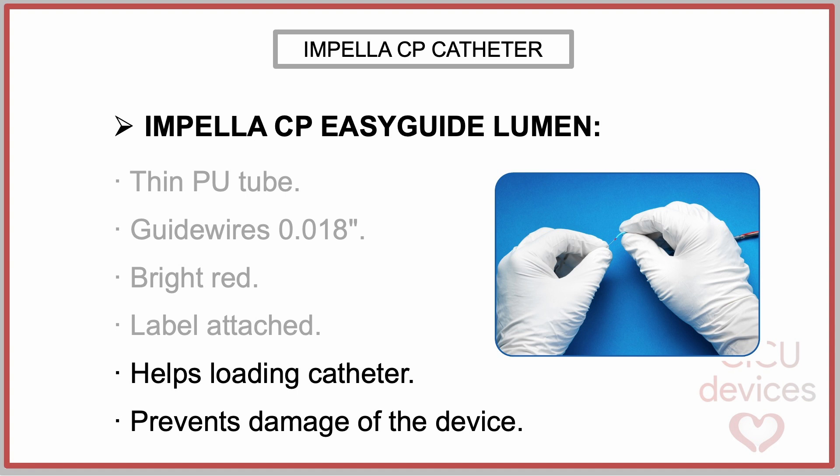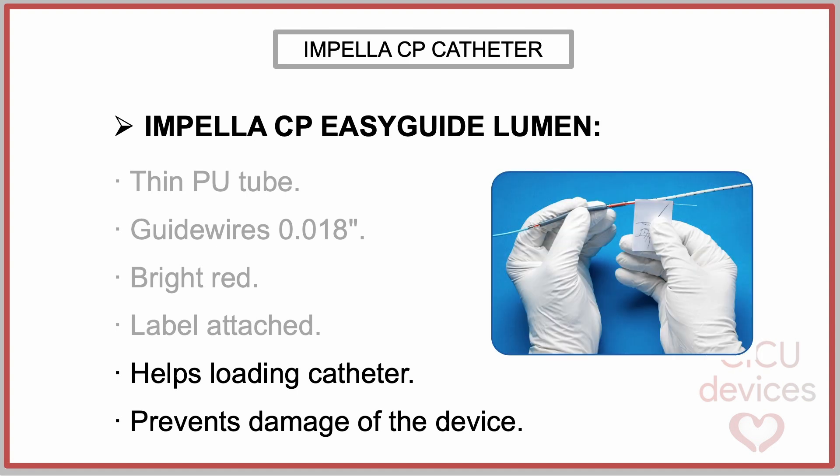It extends from the pigtail tip to the outlet area of the cannula, following a desired guide wire path through the device to ensure proper guide wire positioning, prevent damage to the device, and improve the ease and reliability of the loading process. Once the guide wire is in place, the lumen can be removed without displacing or interfering with the guide wire.